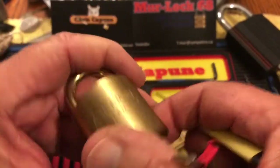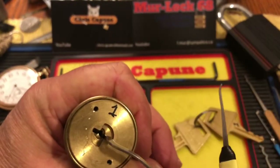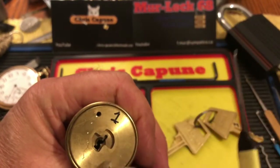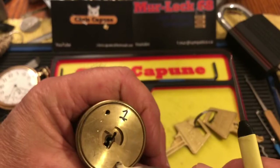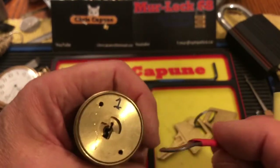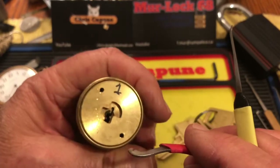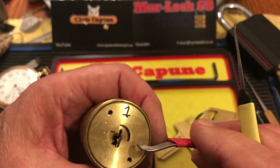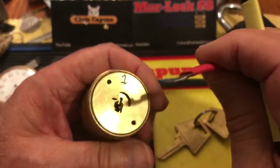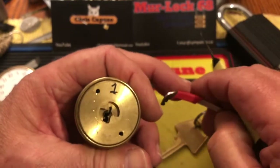This is also the lock I have to be careful with because it's key-retaining and it can swivel around. It has a limiter, but if you're picking and you happen to turn it upside down, you're in a world of hurt. I did that — I tried to unscrew it and everything. I finally asked Bill Bacardi, either in an email or in the comments, what I should do. This was a very long time ago, and he gave me some pointers on how to reverse pick it to get it around.